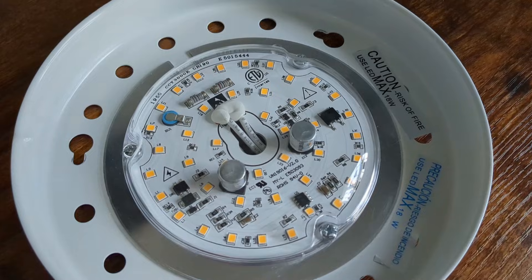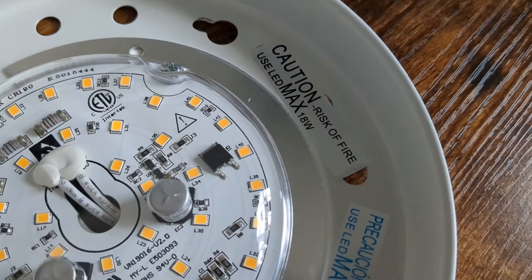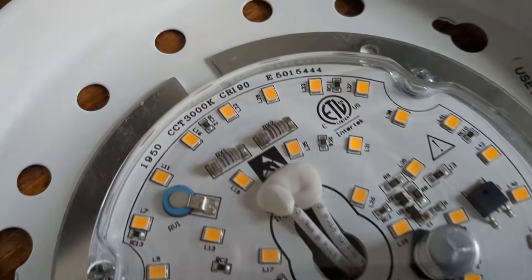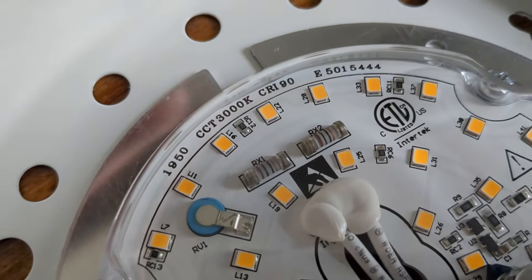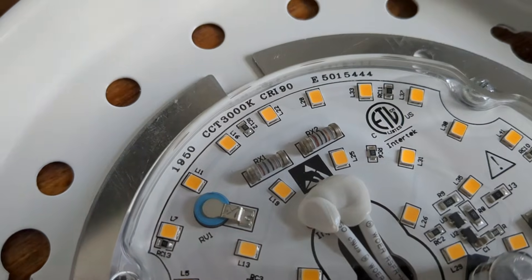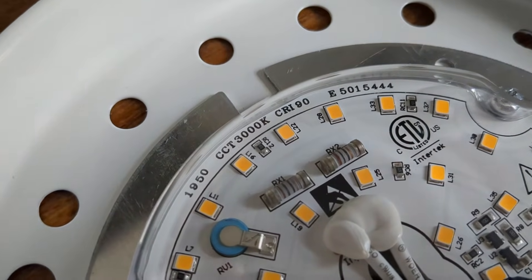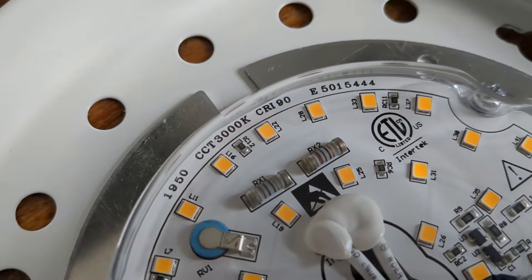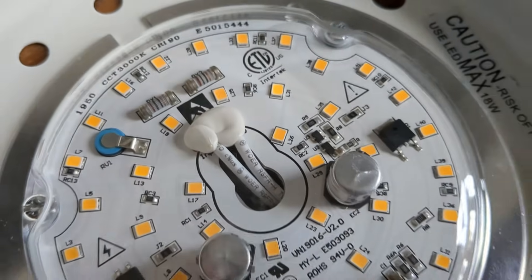Having taken this down, I wanted to double-check some important information. It says 18 watts here but it doesn't actually say what voltage, so I'm going to double-check that in a second. The other piece of important information is the color temperature — CCT 3000K — which is a kind of warm white. It also says CRI 90, which is the quality of the light; the higher the number, the better. I just wanted to check that so I can buy something hopefully comparable.